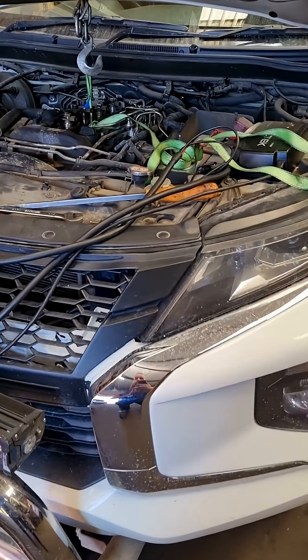Hello everyone. I have a jammed diesel injector this time. Alright, let's have a look. This is on a 22 model Triton.